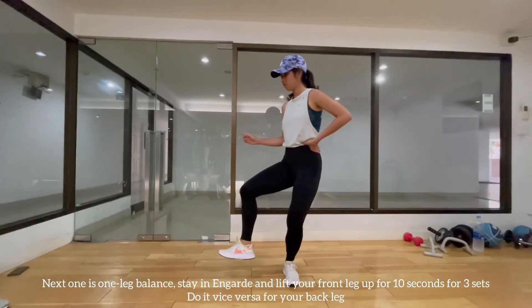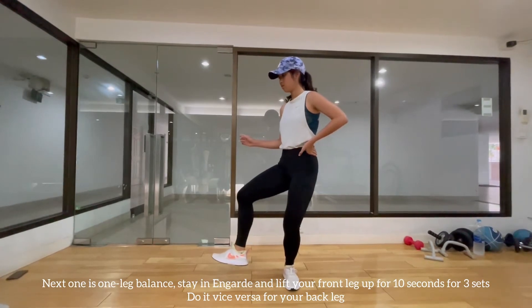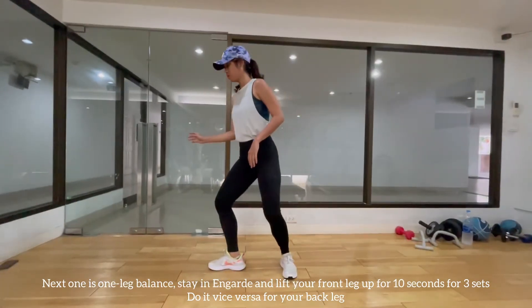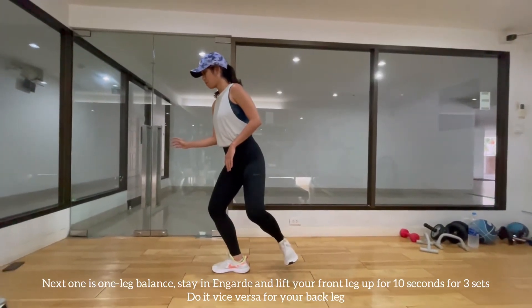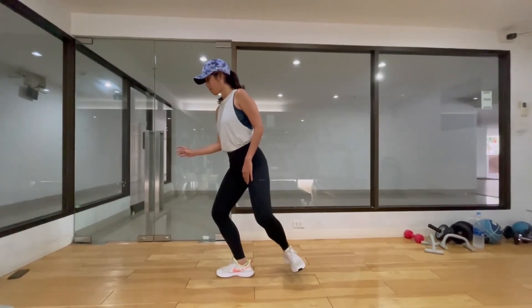Next exercise is the one leg balance. Start in the guard position and lift your front leg up while standing on your back leg for 10 seconds. Then vice versa, standing on your front leg while raising your back leg from the floor. Do this three times.